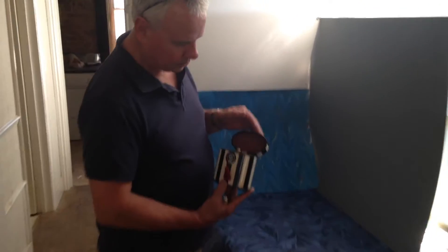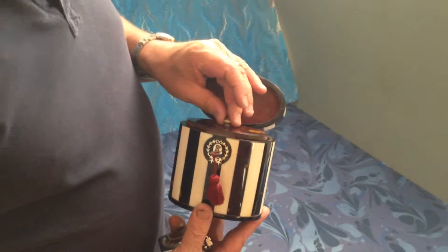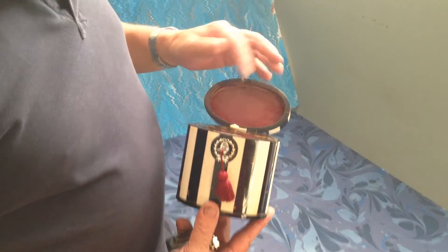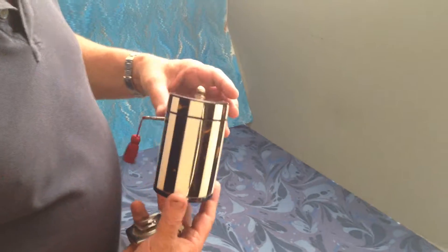The interior has a very nice tortoiseshell lid with an ivory knot, with the original material in the back. The key works and the box is in beautiful condition.